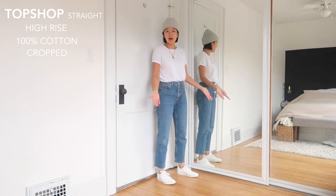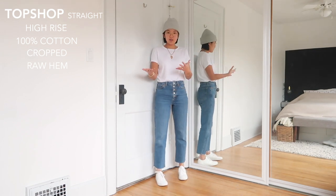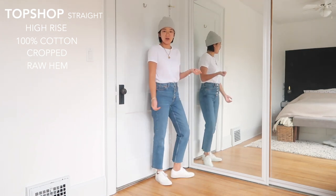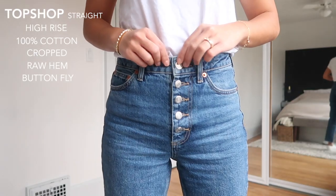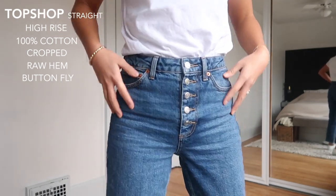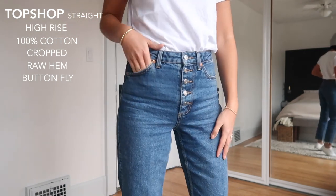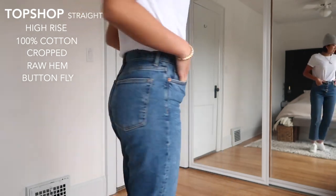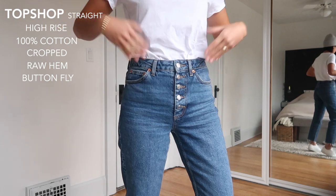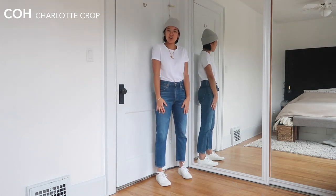These ones were already cropped with a raw hem, so they fit me perfectly — I didn't need to touch them. For those who are a little shorter, you can easily cut them as a raw hem without having to hem them properly. This is the fly up close — same button fly, but the buttons are exposed. I really like these and the coloring. It's supposed to be a flat blue, but over time with wearing you can see it's faded slightly — still a very rich medium blue, which I like having in my closet as a range of shades.